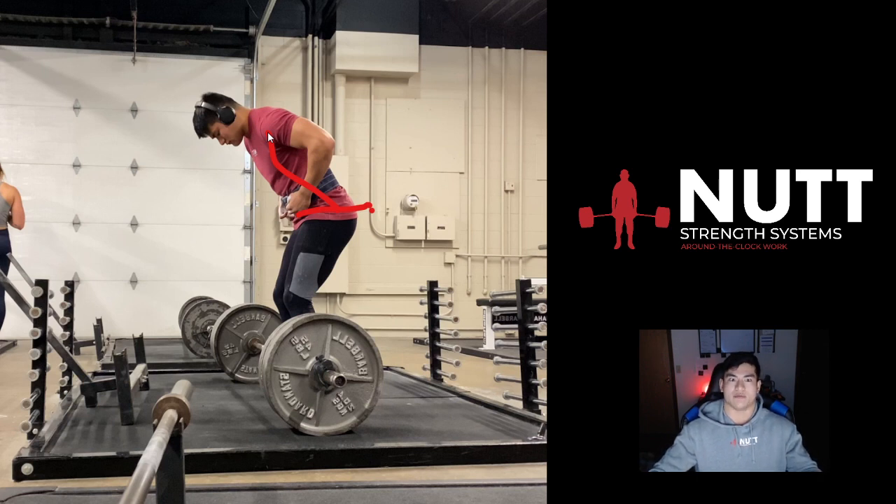Your lats and rotator cuff muscles are attached to your humerus, or your shoulders. So it's maintaining rigidity through there and following through with your cues. And I can't forget about the most important part: all this pre-pull tension and pressure — this inner abdominal pressure that you build up in order to deadlift properly and effectively.